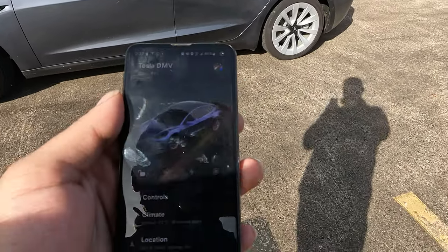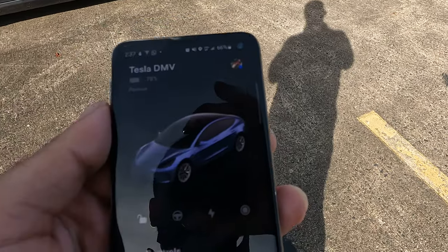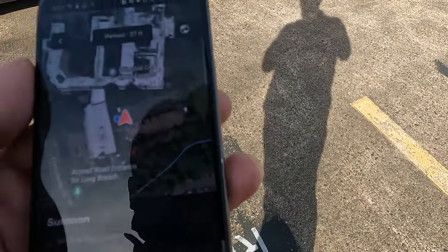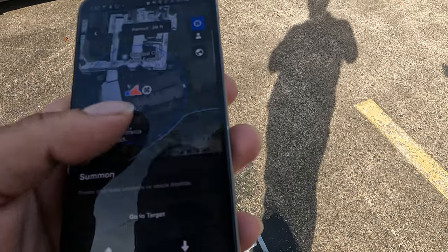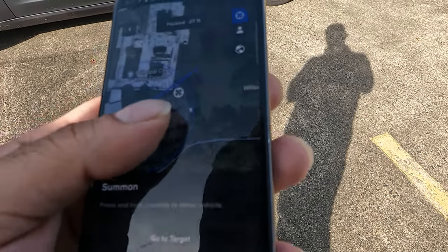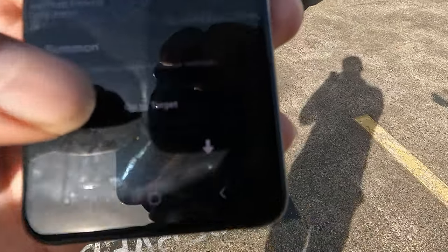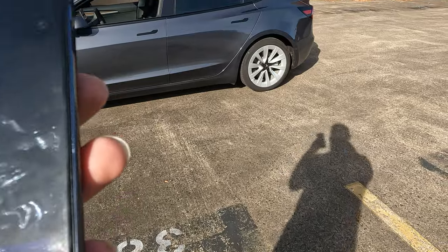Alright, what's up guys, welcome to the channel. Quick summon tutorial: when you're in the Tesla app, open up Summon and you'll get a map with a crosshair. Select where on the map you want your Tesla to go, then select 'Go to Target' and watch what happens.